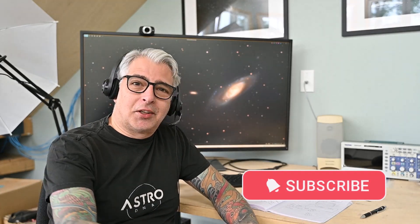If you love all things astrophotography and astronomy, you're going to love this channel, so go ahead and hit subscribe. In the meantime, let's get to the image.